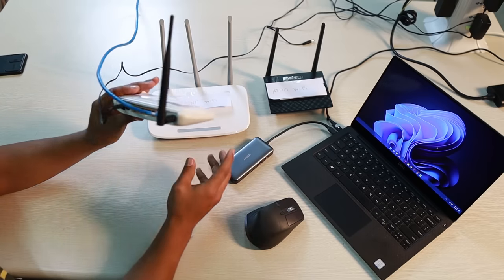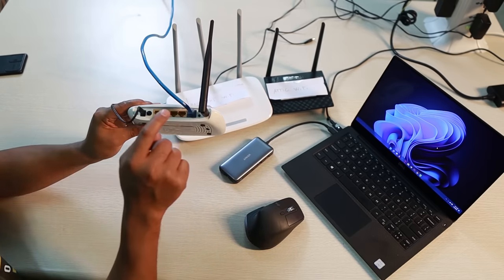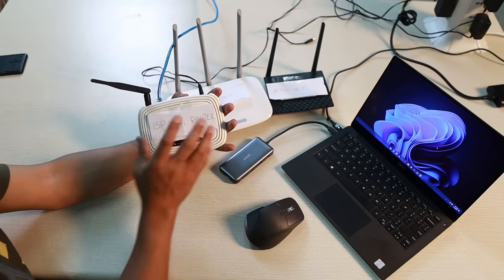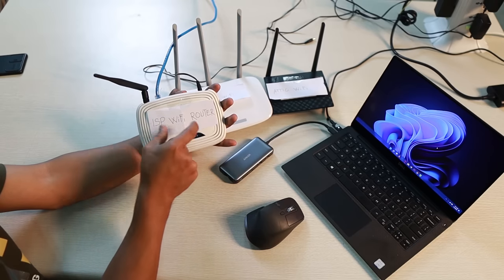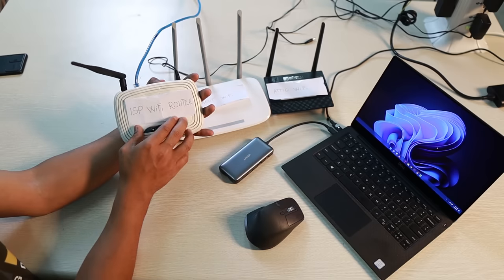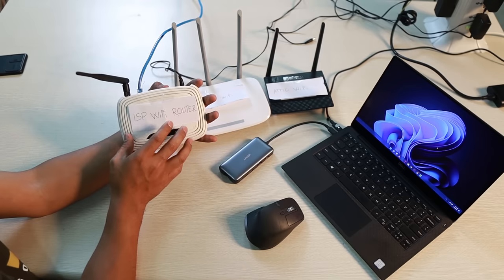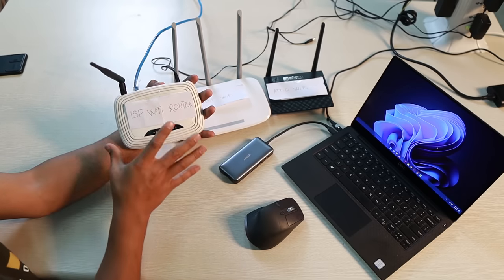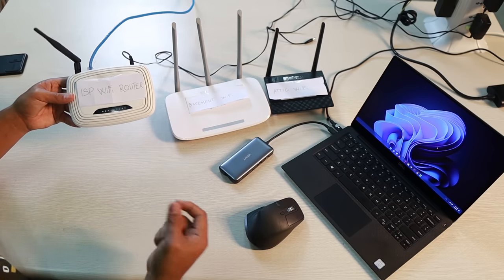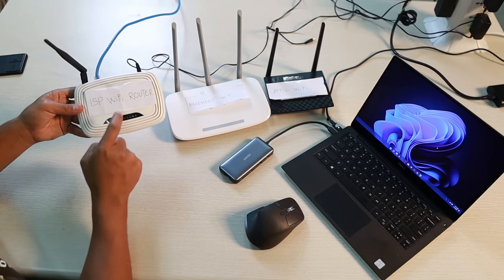As you can see, nothing is connected yet — only this ISP Wi-Fi router, because your internet service provider plugs you into the network. This one has the internet connection. We are not going to configure this ISP Wi-Fi router. The only thing we need to do is get the IP settings so that we can configure the additional Wi-Fi routers to be compatible with the current configuration of the ISP router.